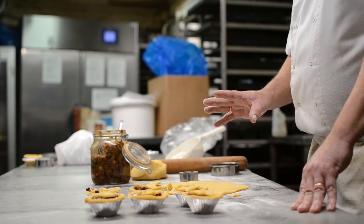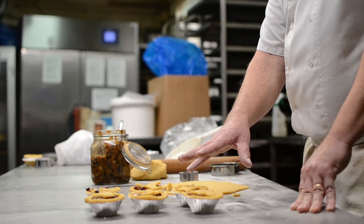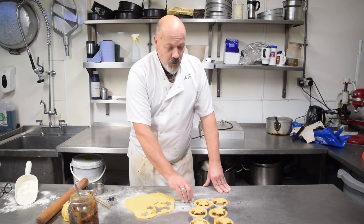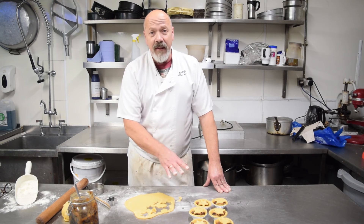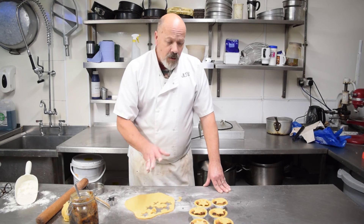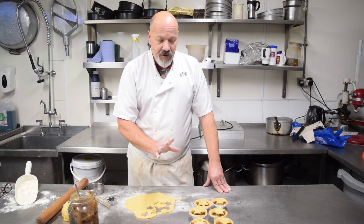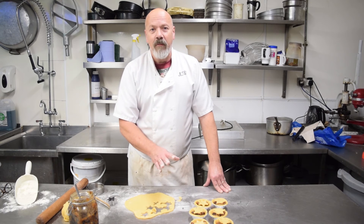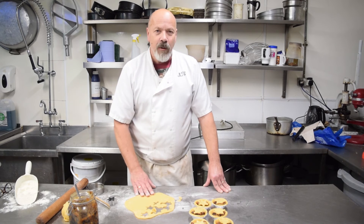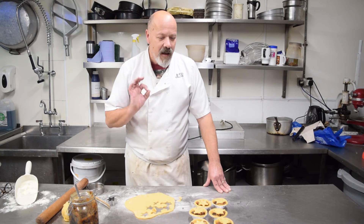Now you can either put them in the freezer like this — but it's best to defrost before you bake — or they'll be fine in the fridge for a couple of days before you bake them, or bake straight away and eat straight away. Once baked they'll keep well in a Tupperware box for a good few days, a week even. But if you're going to serve them, pop them in the oven for five minutes just to warm them through — perfect with a bottle of cream.